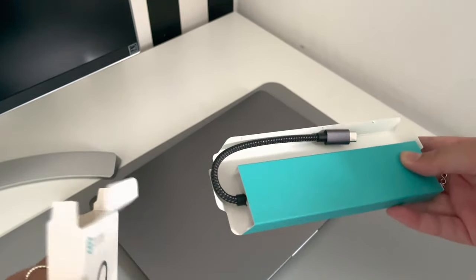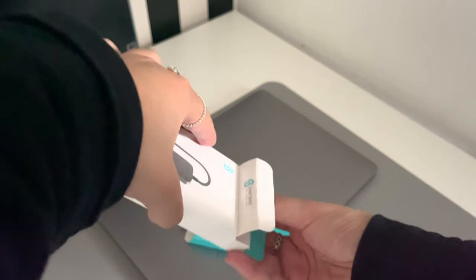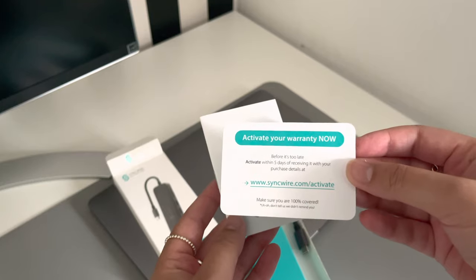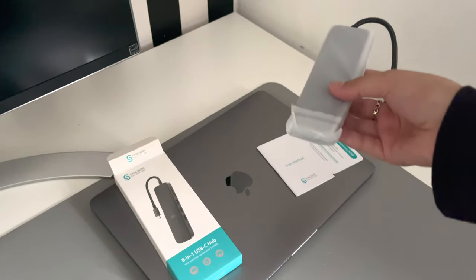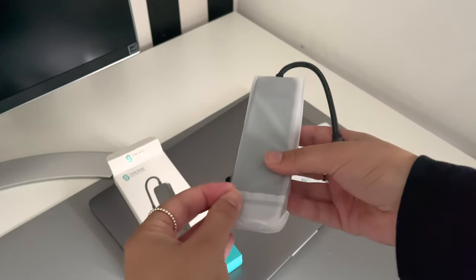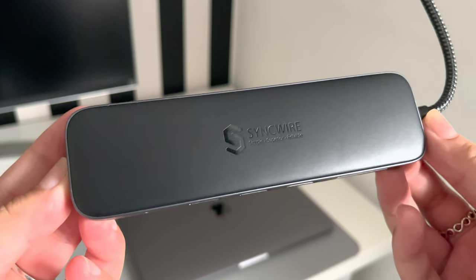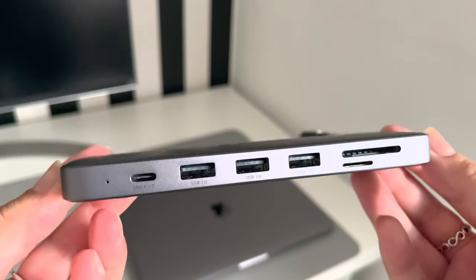So let's get it open. Inside the box you get the user manual, a warranty card, and of course the USB-C hub itself. As you can see it's in a space grey colour and it looks very nice and sleek. It's pretty slim and not very heavy at all.